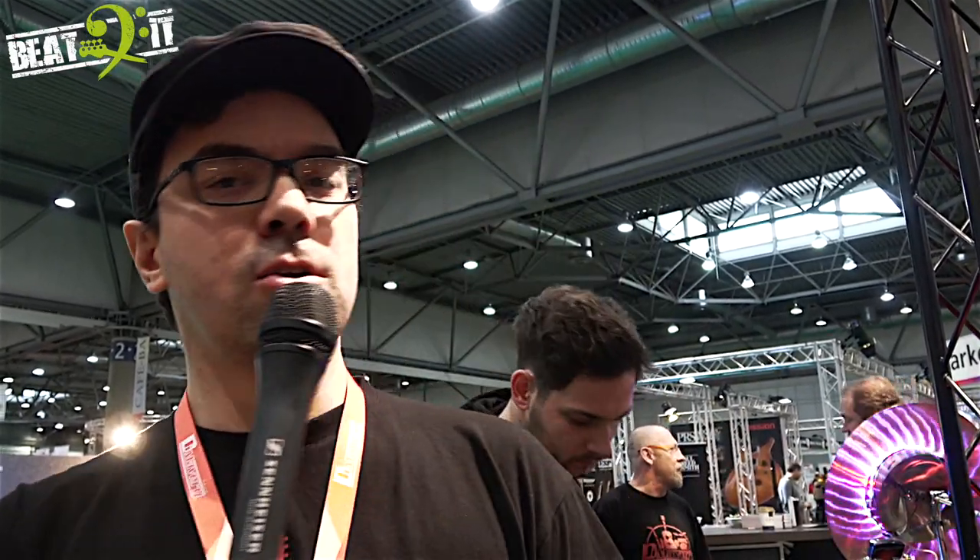Hi, my name is Rainer, I'm from Dimavory. I would like to show you our bass guitars. We have a couple here, not the whole range but a selection.